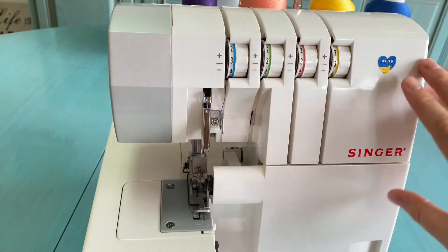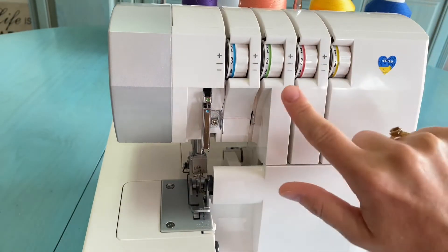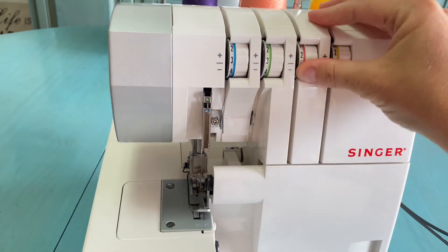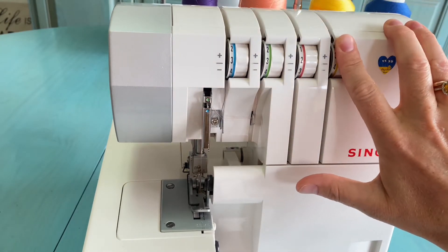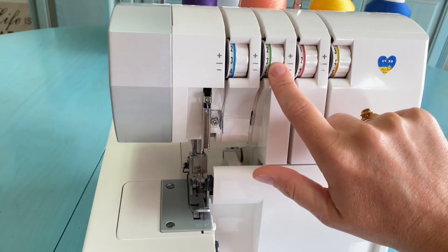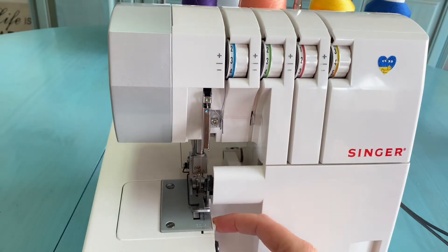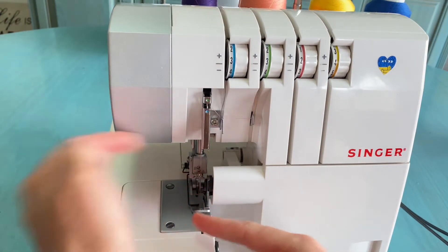Next we will make the rolled hem seam. We need to change the settings a little: loosen the upper looper, tighten the lower looper — almost to four. I will not touch the needle thread tension. I will also set the rolled hem lever to the rolled hem position and move the knife closer to the needle.